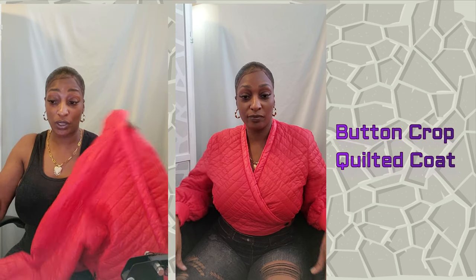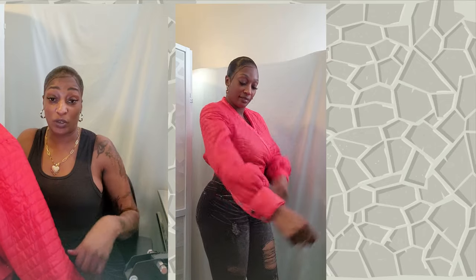This is really simple — it's a Button Crop Quilted Coat. What I love about it is that it is not only double breasted, it comes up here so you can look really cute, really sexy. You can even wear a long sleeve sweater with it if you choose to, but I got this for spring. I plan on wearing some leggings or some jeans with this. It's really thin, one of those puffy kind of coats — all airy.